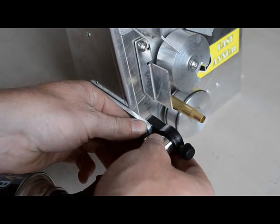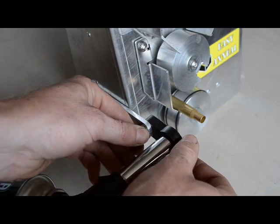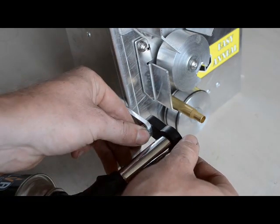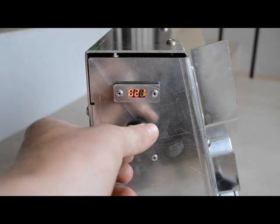The case burner can be accurately adjusted for position and flame size. Annealing dwell time is adjustable from under 4 seconds to over 30 seconds. Note your settings for each calibre and you will have repeatable results.